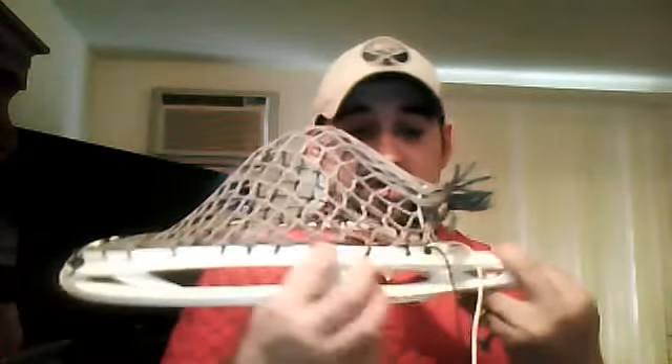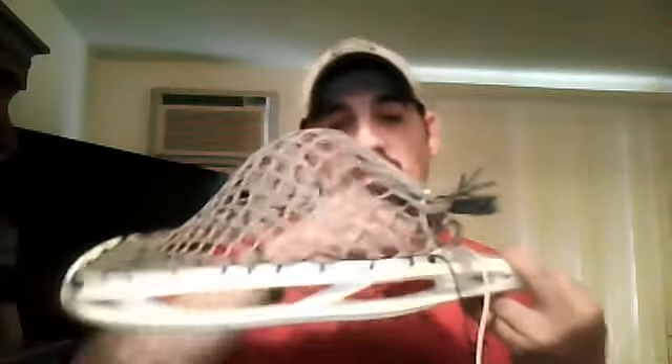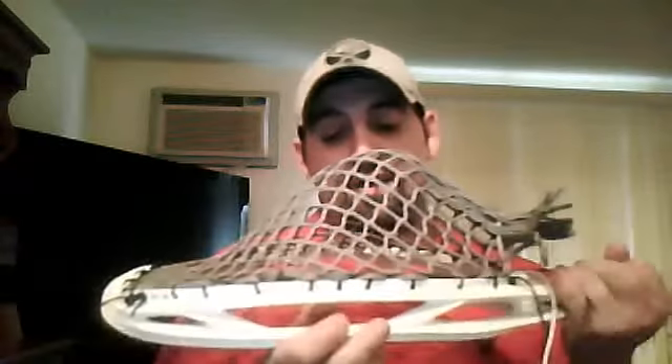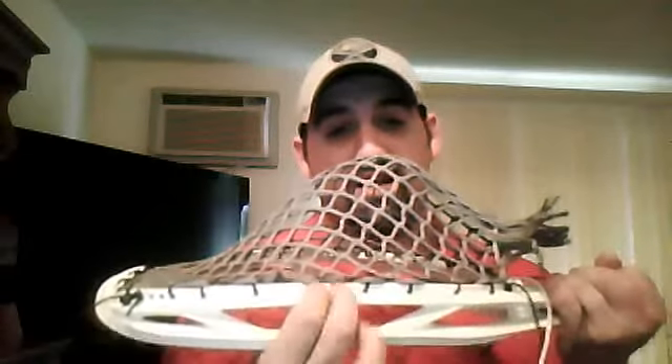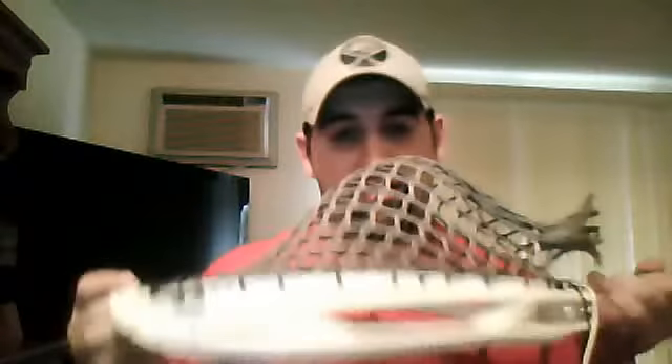Hopefully you guys enjoyed it. And if you're trying for a mid, I would do SIs down in these last like three holes just to kind of start pulling it back. Definitely skip this middle hole for a mid. Bottom string wise, a lot of people do the criss cross — I did a regular U.